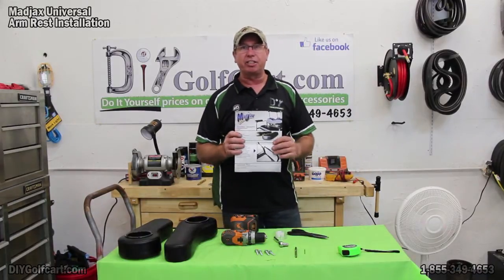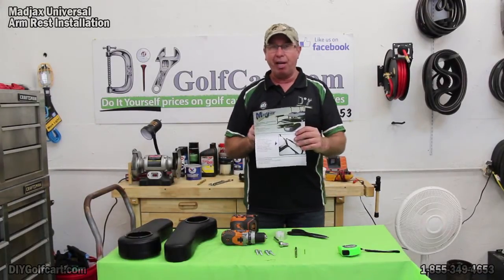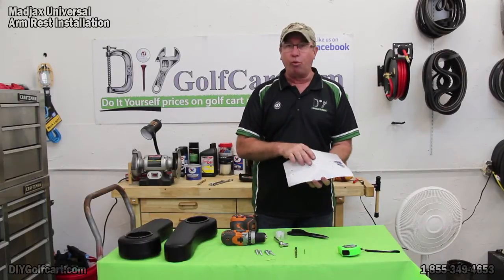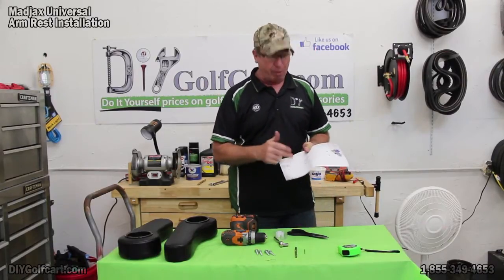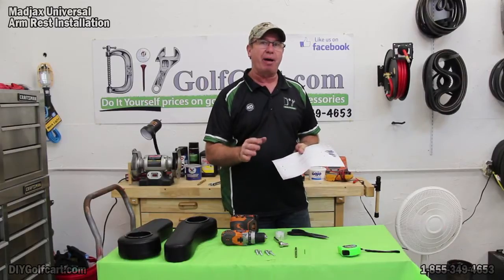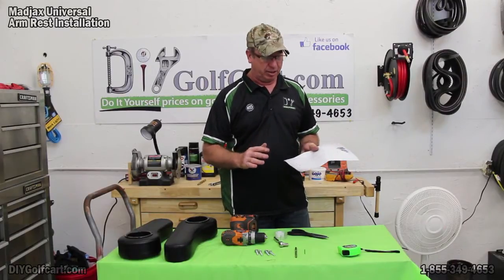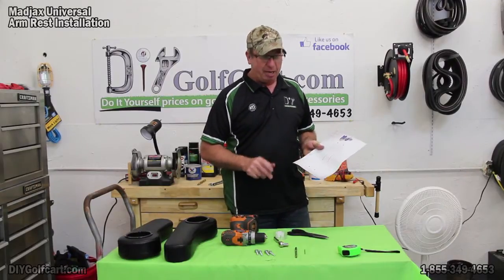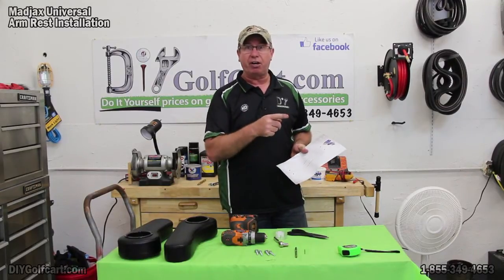I need these instructions — do not throw them away. We have a template: Template 1 and 2. They are both identical, so it does not matter what side they go on. So what we're going to do now is go ahead and cut these out, and I'll get the tape measure and meet you over at the car.